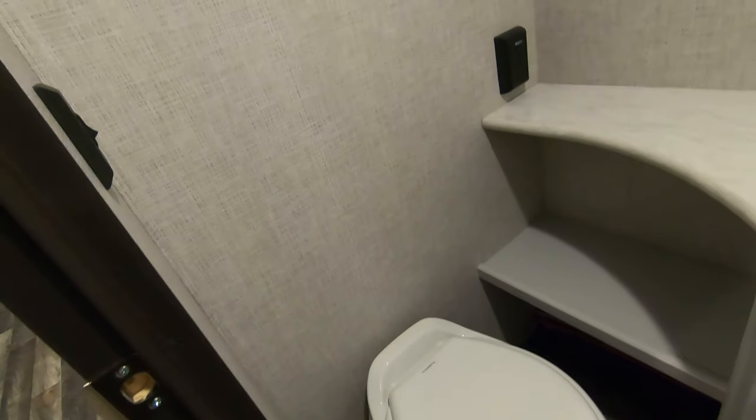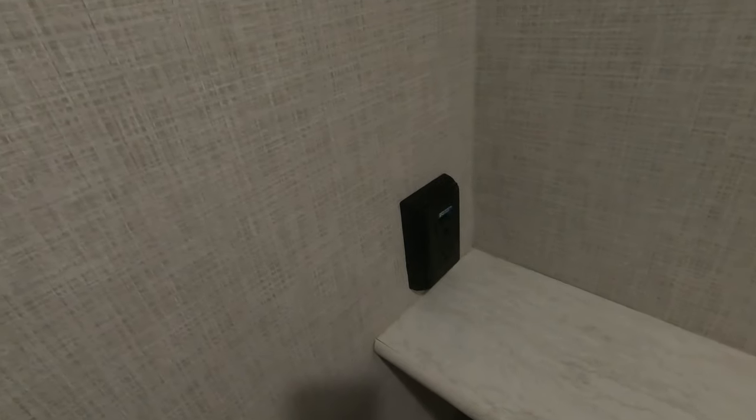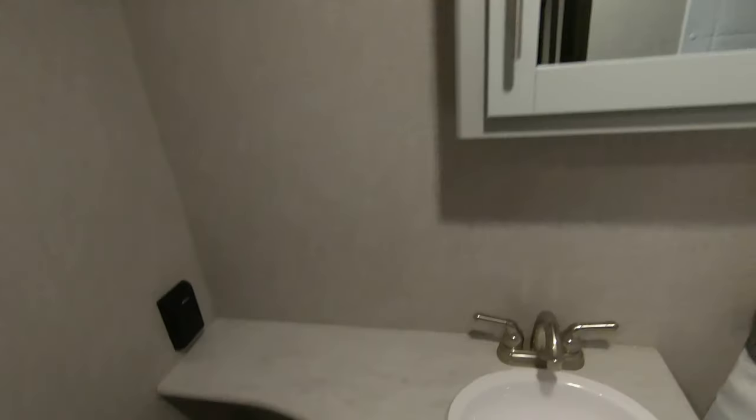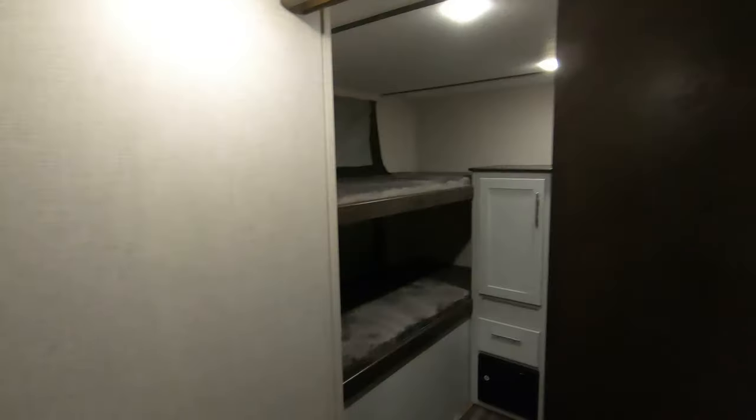Check out this bathroom — you've got a nice big toilet, lots of counter space, shelf space, a place to plug in a curling iron or hair dryer, a medicine cabinet, and a pretty good-sized shower for an RV. There's also a pretty deep tub, so if you have little ones that need a bath, you have plenty of room in here and lots of floor space to give those kiddos a bath. There are places to hang towels — those little things really make a difference.